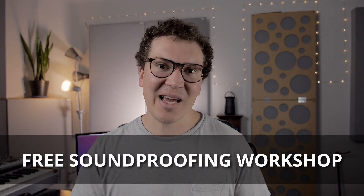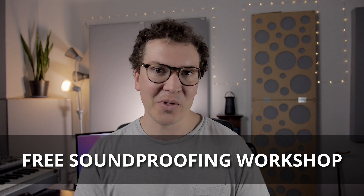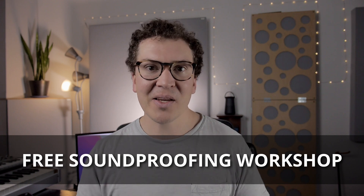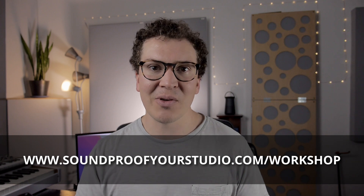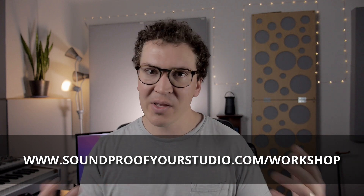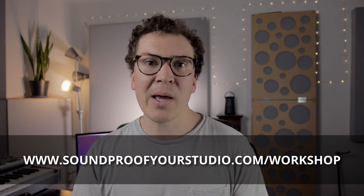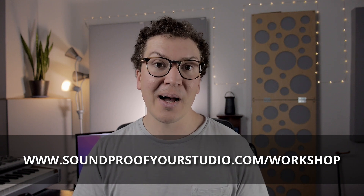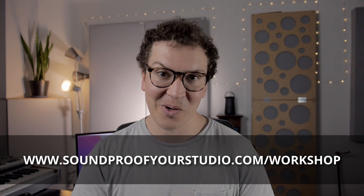Before I jump in I have a free resource for you - my free soundproofing workshop. If you're going down this journey of trying to build a vocal booth or a small soundproof room within your home or your backyard or wherever, this is going to be helpful. It will take you from start to finish of everything you need to think about when building a soundproof room. Just go to soundproofyourstudio.com/workshop.